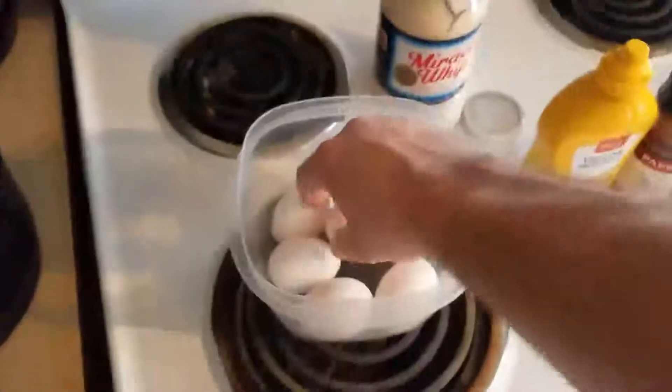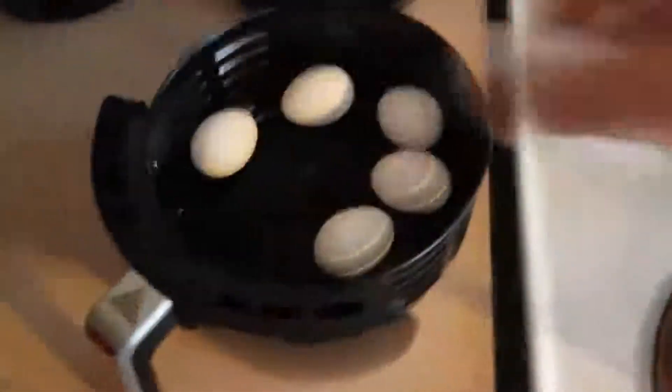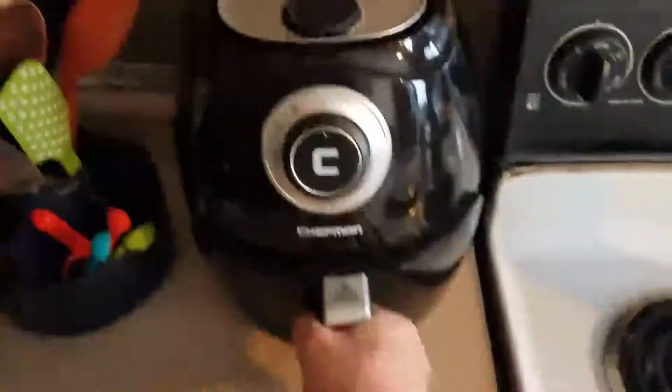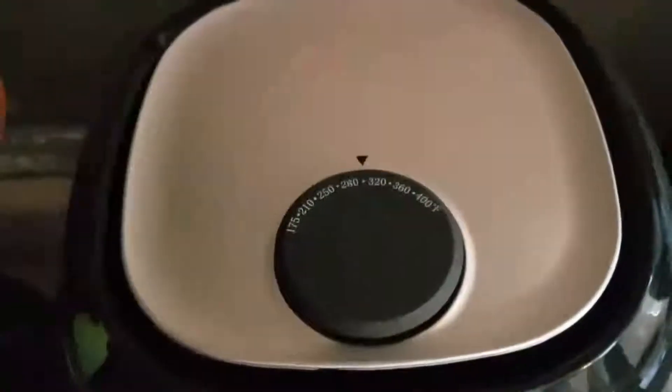So let's go ahead and get started — we'll start with the eggs, that'd be a great starting point. Go ahead and line the bottom of your basket. Shove it in carefully, don't want scrambled eggs. And it's just as simple as setting the temperature and the time. So we'll go to 300 degrees and then 20 minutes.